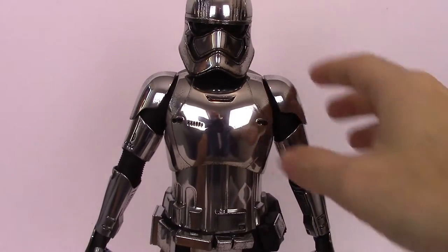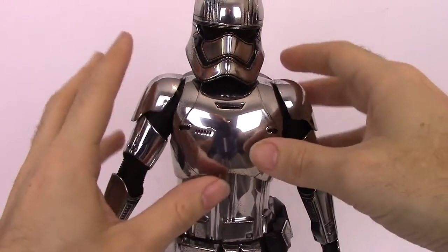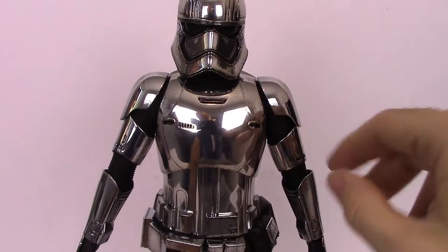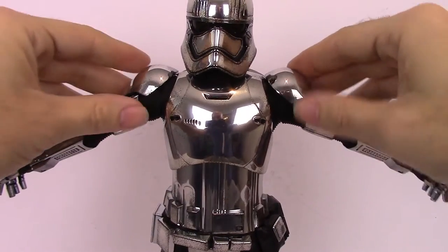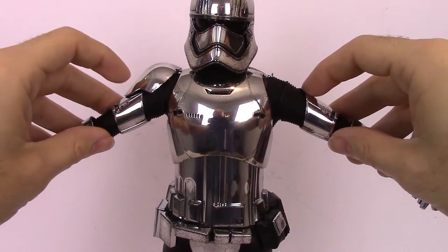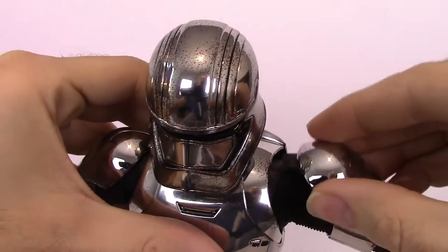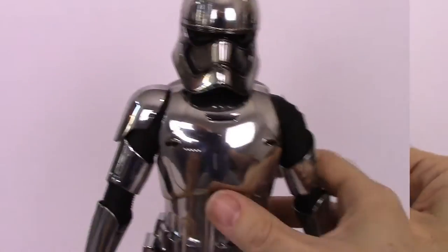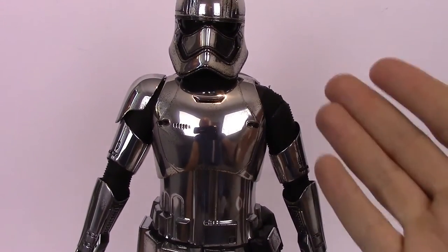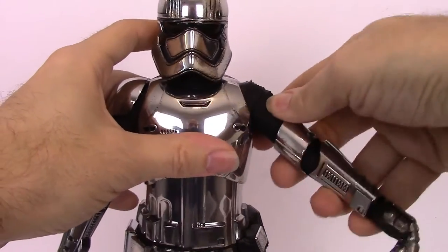With the First Order Stormtrooper, because it's got the thicker rubbery undersuit, there isn't as much articulation — unlike the Stormtroopers and Darth Vader with the cloth undersuit. So her arms go up there. You can hear the kind of clicking of the hard plastic armour. Oh — in fact, look, that's fallen off. That glue's come undone underneath there. So first of all, just moving her arms up and down, the glue has come undone and the shoulder pad has fallen off, so now I'm going to have to super glue that back on.